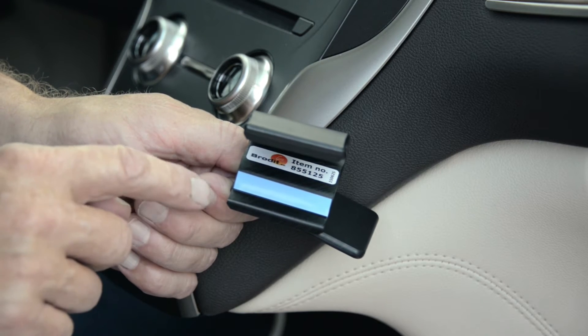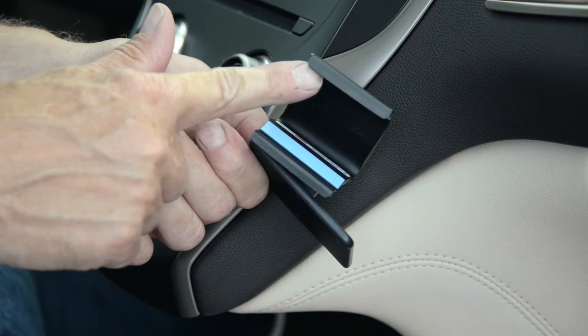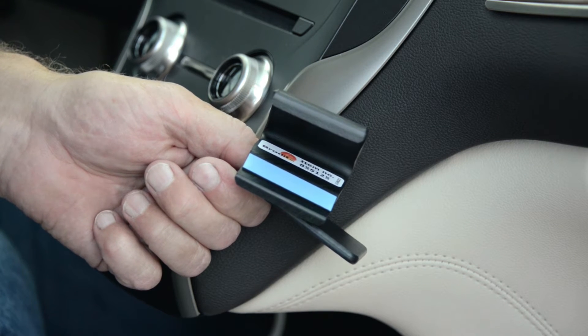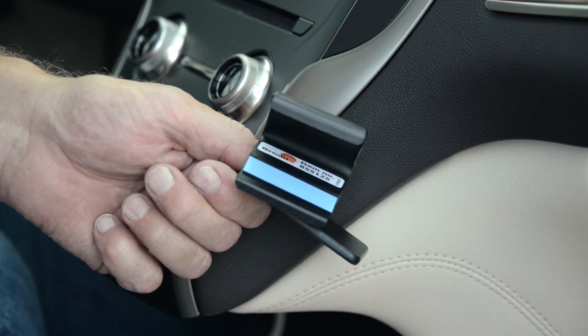This ProClip comes with some double-sided tape — you'll see it here as the blue sheets. Remove the covering from the tape before you attach the mount, and the residue from the tape won't stay on the vehicle if you ever want to remove the mount later on down the line.